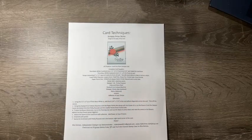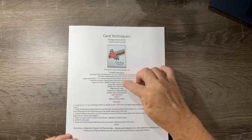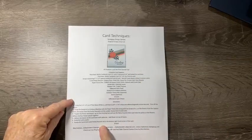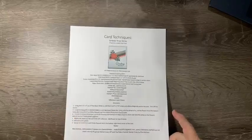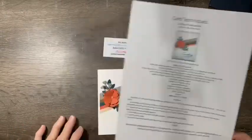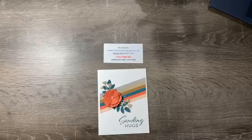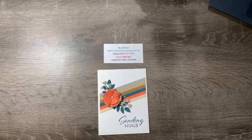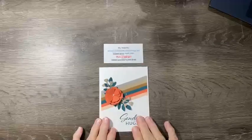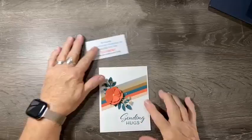Here are the directions — it's called a diagonal scrappy strip card. Here's the picture, the supplies, and the directions. As you can see it doesn't take a lot of steps to do this card. My online store address is rita homes dot stampinup dot net. My August host code is shown in red — please use it unless your order is over $150.